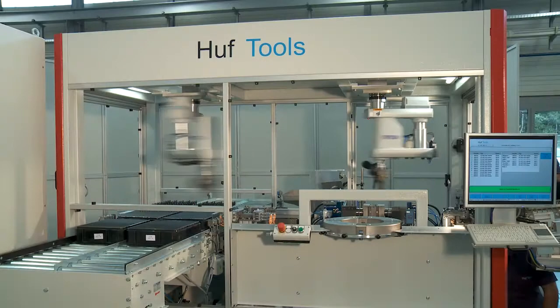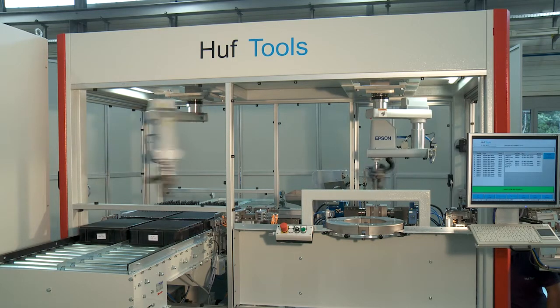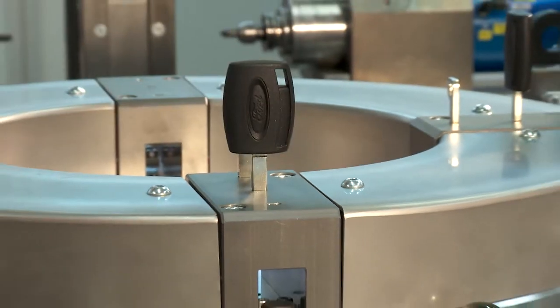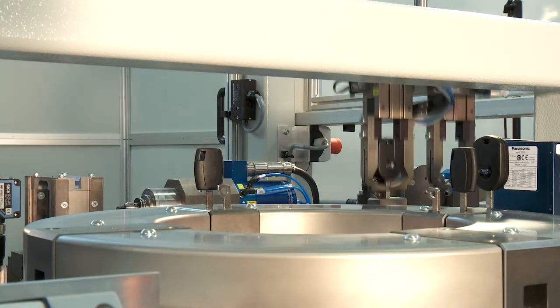In addition to unmanned operation, this machine also permits manual feeding for variants with low quantities, known as low runners. For this, the operator places the sets of keys into a manually operated rotary table and manually feeds these onwards into the working area of the first robot.